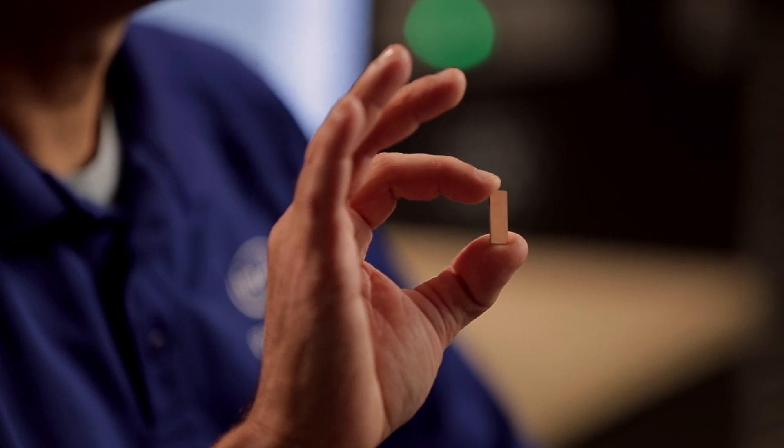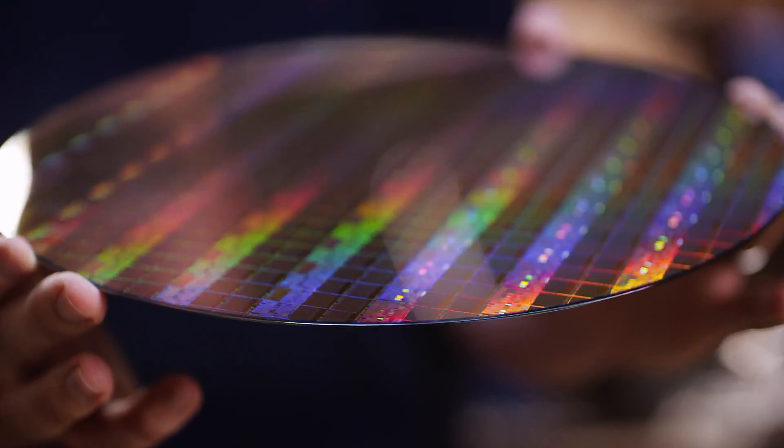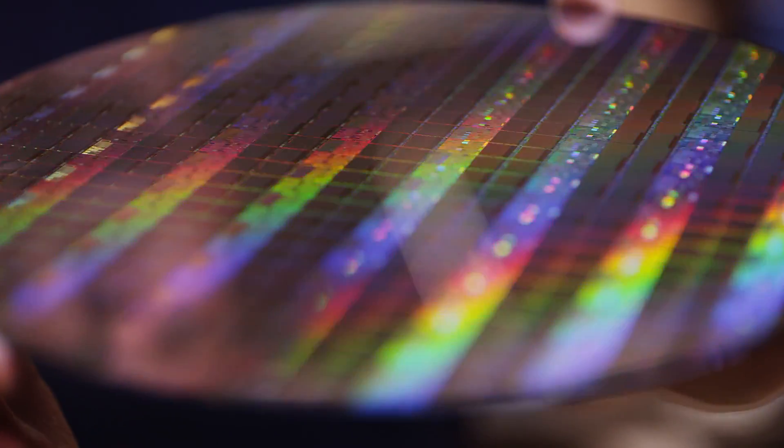On the processor, there's a die, and the die comes from a wafer that could have thousands of die per wafer.